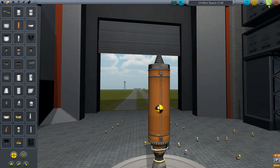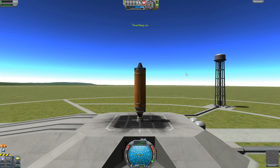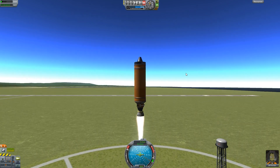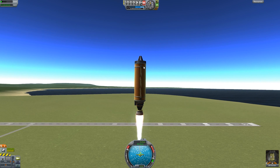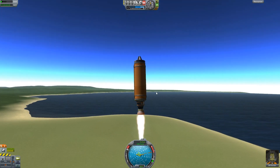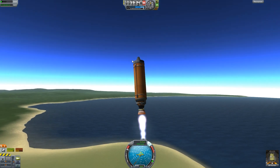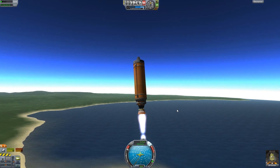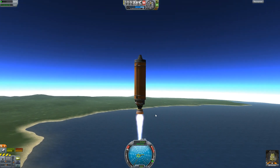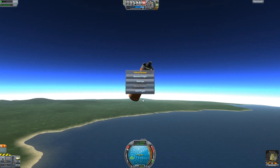Let me give you an example — it might not be the best demonstration but I'll show you. I'm going to shoot the ship into space and on purpose spin it out of control. You can see I'm trying to spin it more and more. Now when I hit SAS, it stops that from happening almost immediately. So if your ship is spinning out of control and you want it to stop, you can put on your SAS to do that.